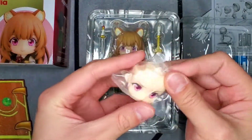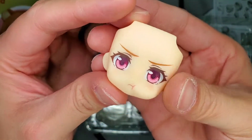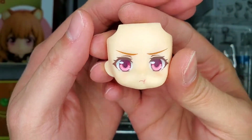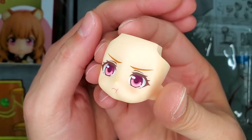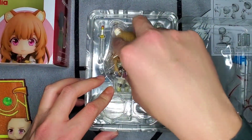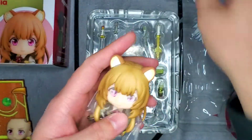Our first face plate looks like it's kind of an action face. That is pretty cool, definitely really well painted. Then our second face plate here is kind of a little pouty face. Definitely a funny little face — you know, when Naofumi tries to treat her like a little girl, pretty funny. Then on the figure itself, it seems like it's just her standard smiley face.